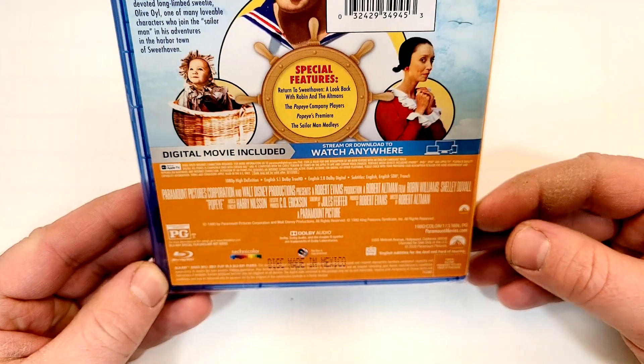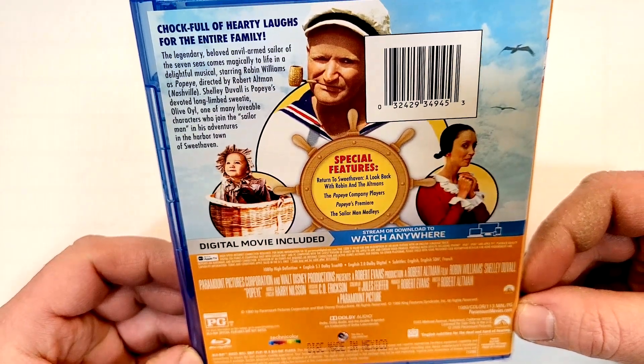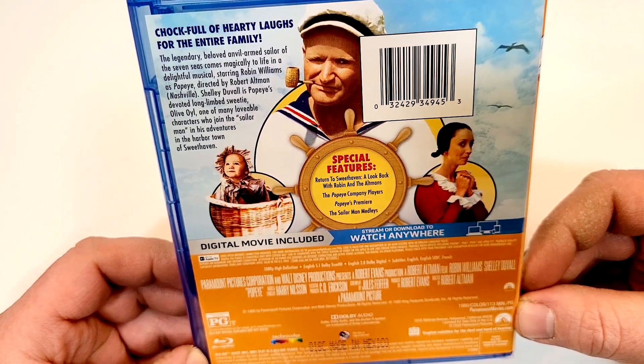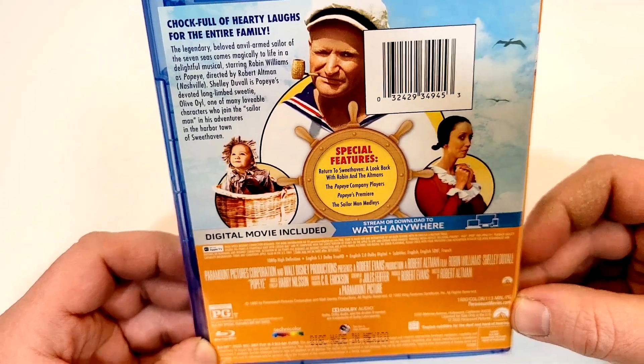It is rated PG and has a 113-minute runtime. It does include English 5.1 Dolby TrueHD, English 2.0 Dolby Digital, and subtitles in English, English SDH, and French.